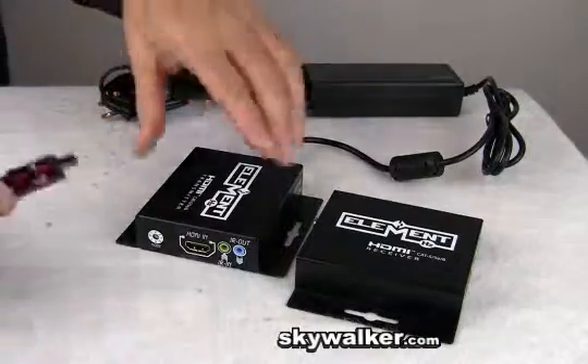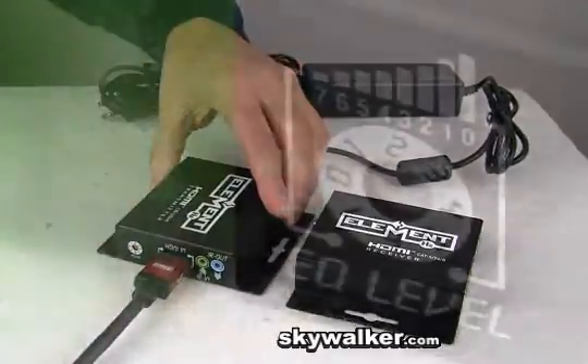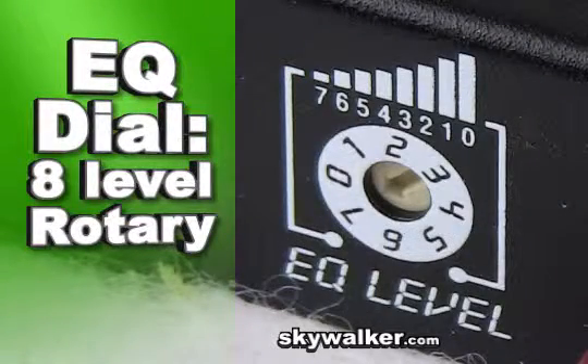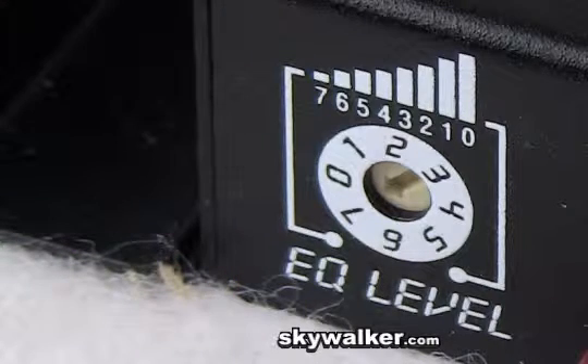The ELE 8089 includes two units: a transmitter and receiver. On the receiver, there is an 8-level EQ rotary dial to set equalization signal strength. This allows you to dial in the perfect picture every time.